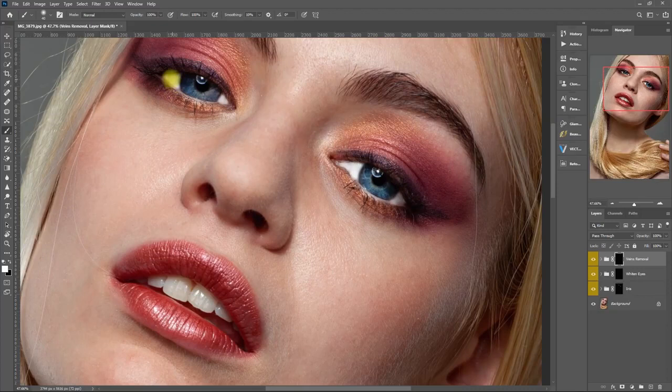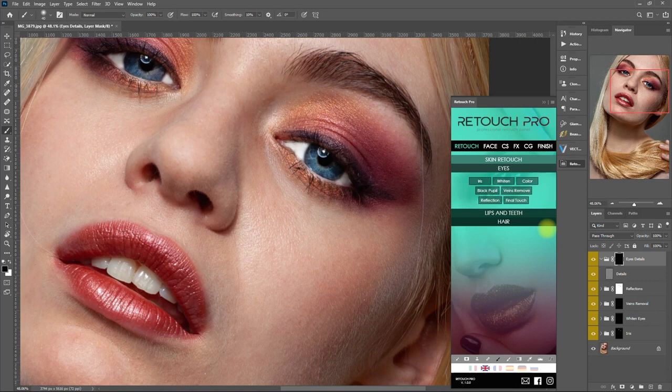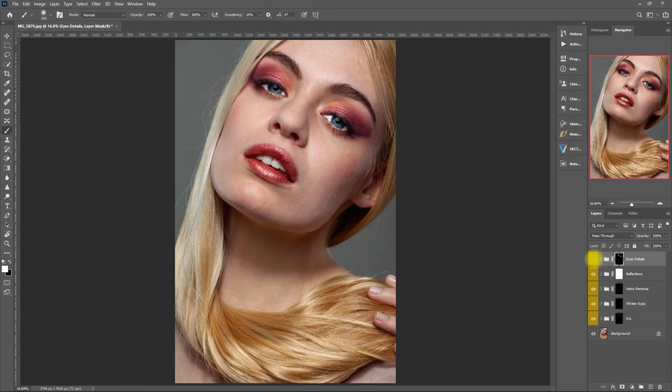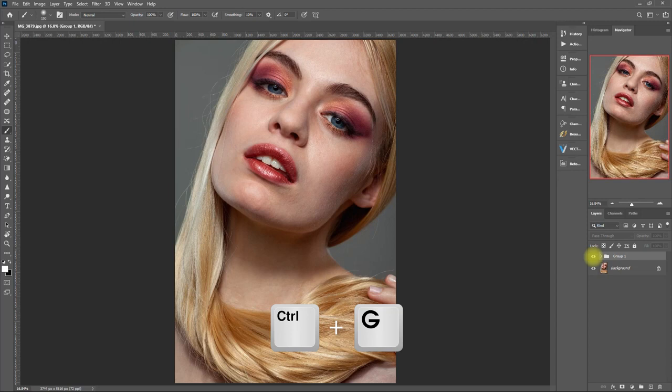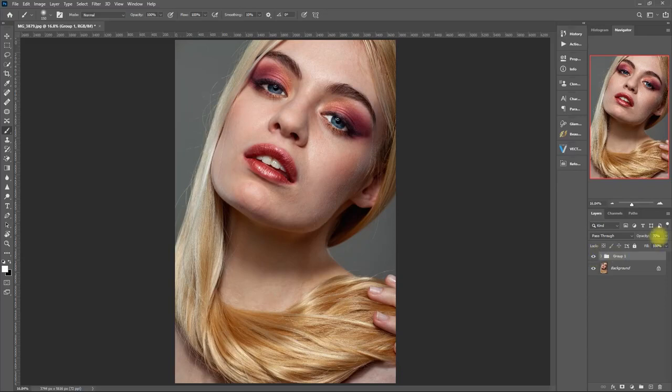What Veins Remove does is pretty much self-explanatory. Let's see what the Final Touch does — let's brush on the entire eyes, including the eyelashes. Before, after. So it basically sharpened the eyes. Let's group the effects all together and see the overall look. The effect is too strong, so let's set the opacity to 70%... still too obvious. How about 50%? Okay, that's better, don't you think?